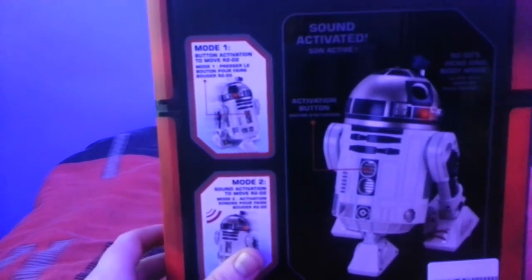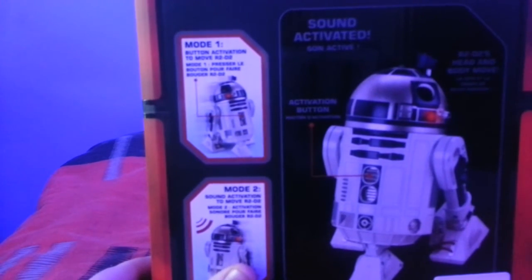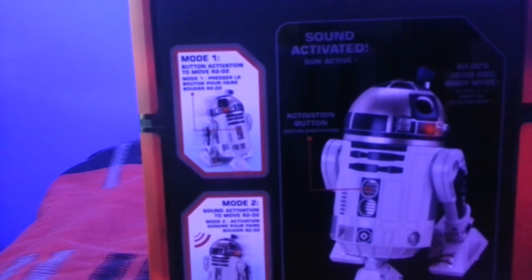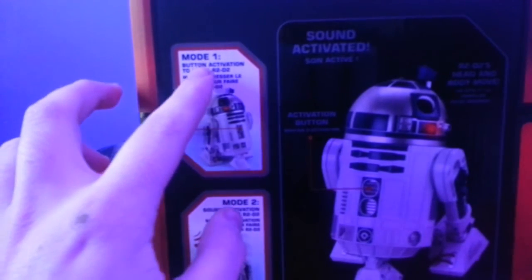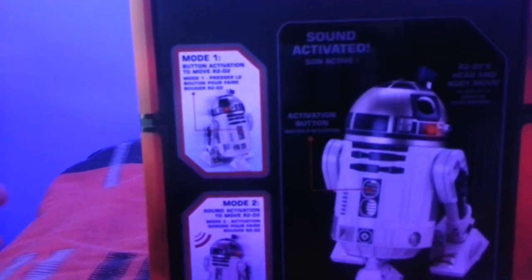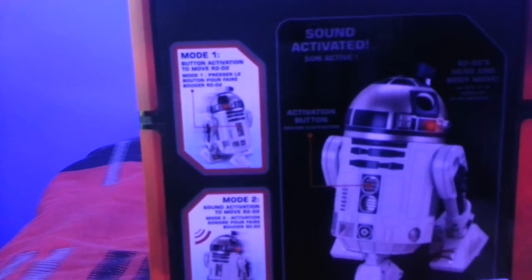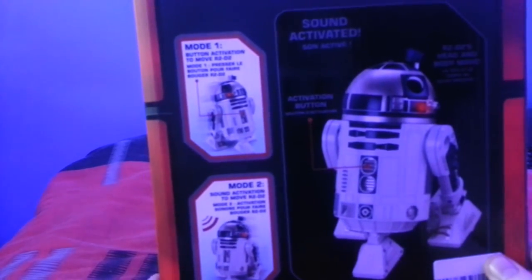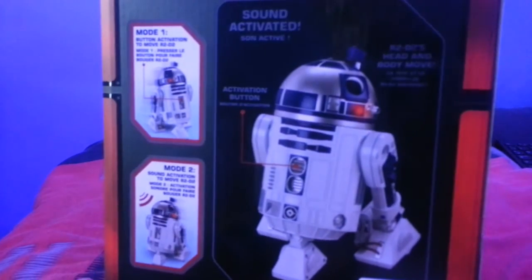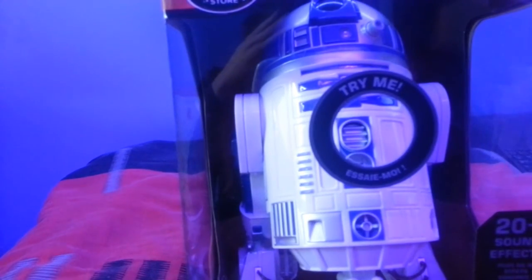Before we unbox this, I want to show the back part of the box where it has two modes. Sorry for the lighting here — I need a better lighting setup. The first mode is button activation, where you press the button and it goes through different sound effects. The second mode is interactive, where it responds to voice commands and also has a bump and go mode, similar to the BB-8.